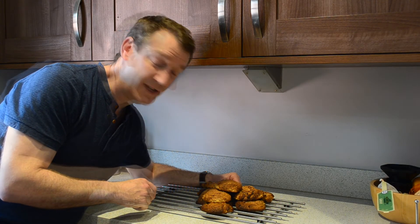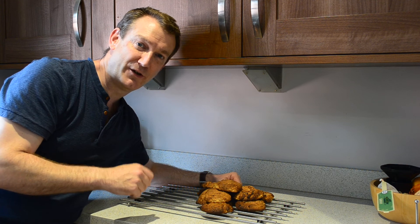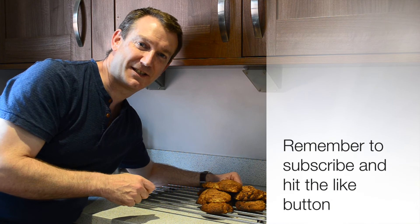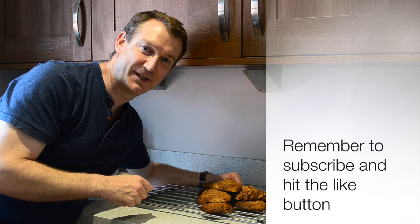There we have the gluten-free peanut butter cookies. Hope you found that easy to follow along. If you do like them, give them a thumbs up and remember to subscribe. I'll catch you next time on Ben's Gluten Free Kitchen. Bye!